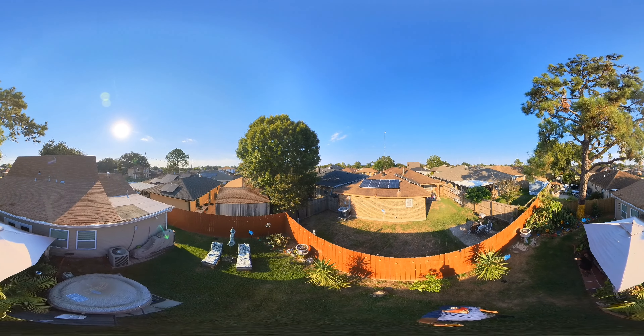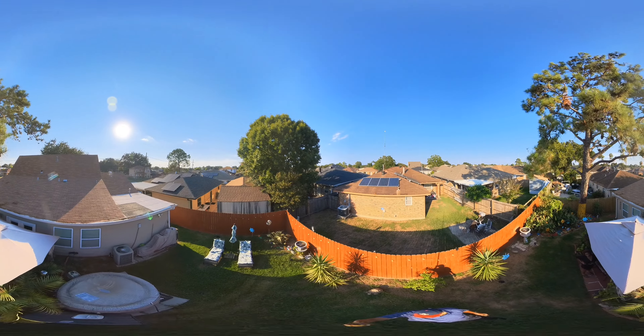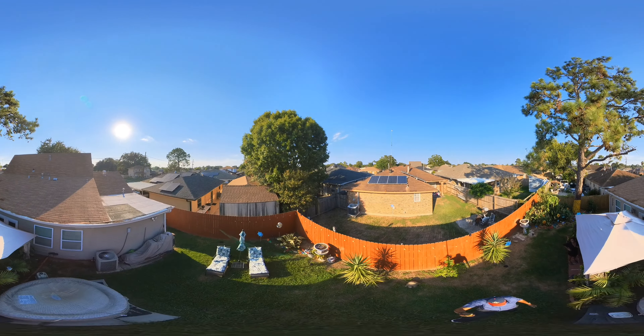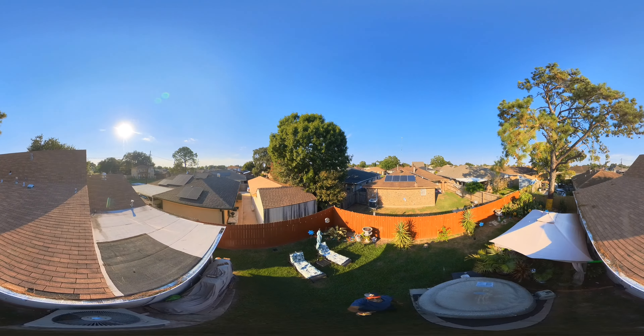Yeah, I think you can lean it over the roof and everything. But it's not good footage of it. Yeah, I was trying to put it.